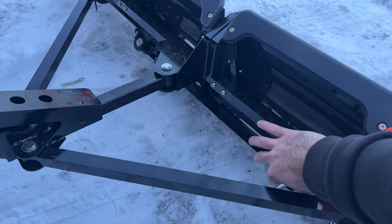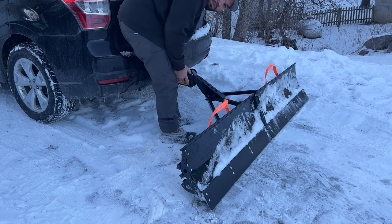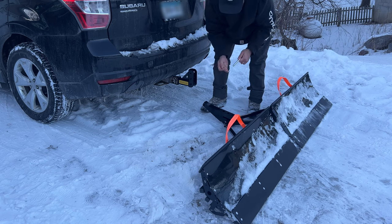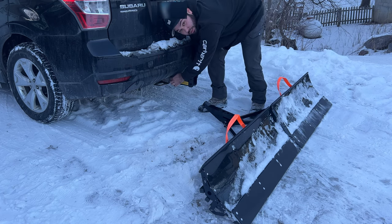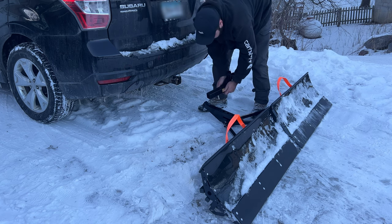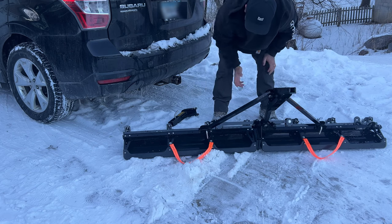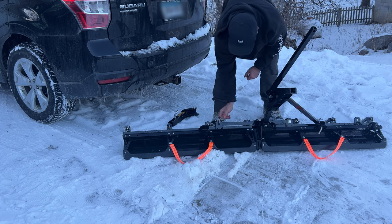You've got to put the lock bar in, put the pin in, put the cotter pin in. When you're done, you can take this off and fold it. First, you're going to want to drop the hitch. Take that off. Now that's unlocked — put this back in for storage. You can leave this in if you want to, or take it off so it doesn't rust. Take these two pins out for storage, take this pin out, and then take this lock bar pin out.